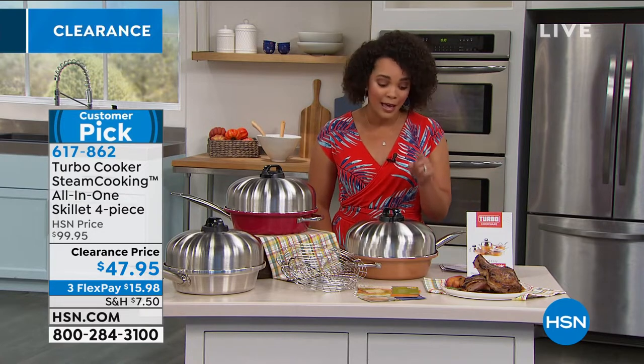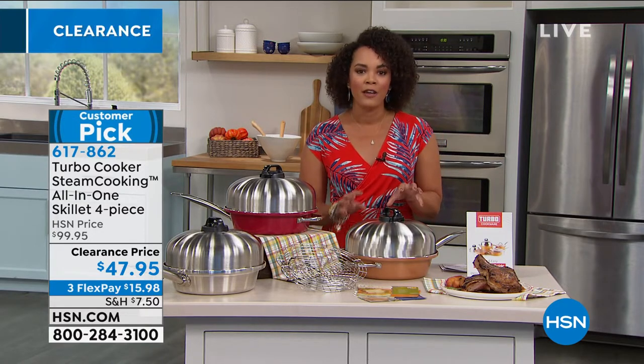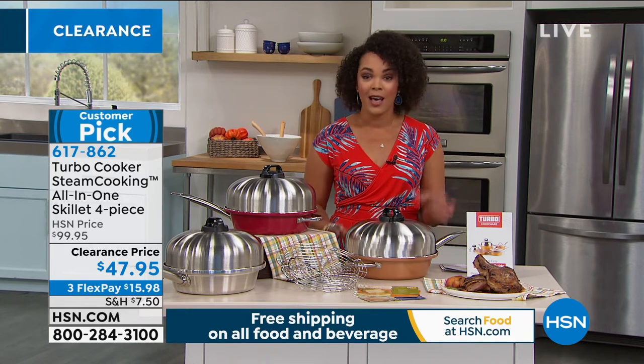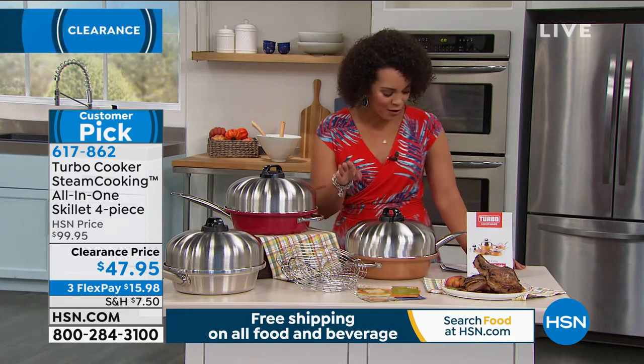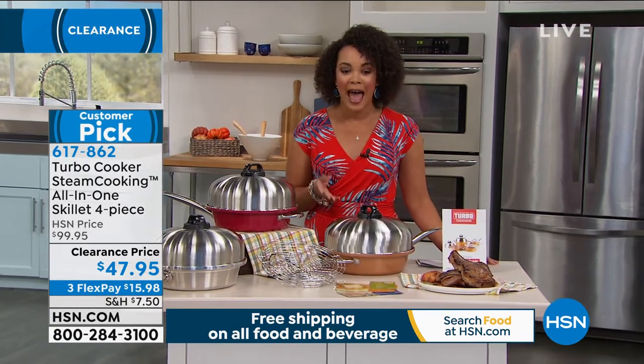I said it's kitchen clearance, and this is really a clearance price — 50% off. You can get it home today for under $50. Think of this as your all-in-one — no more of all those dirty dishes. I'm on dish duty, so I feel your pain if you're on dish duty as well. So I want to bring in our guest, Chris Kahatsu, who is our culinary expert.